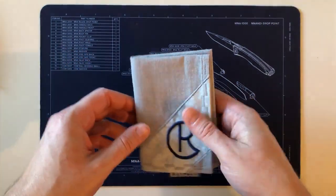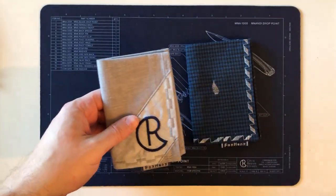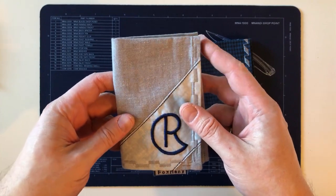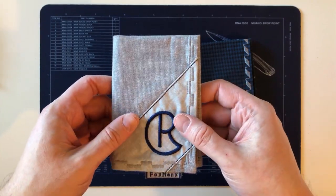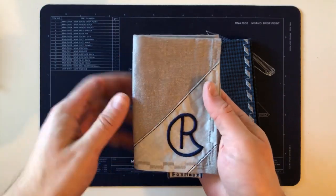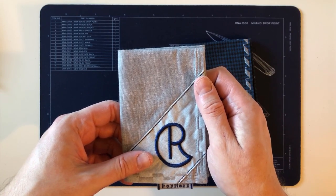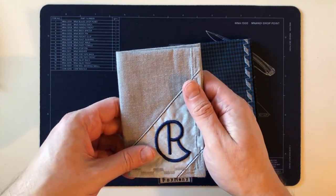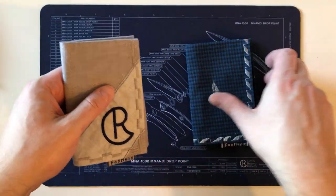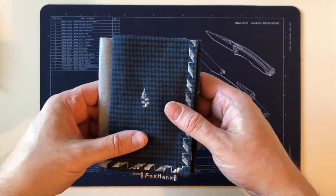Before I start, I'll say I'm probably going to tack on to the end of this video an unboxing of some Fox Hanks that I ordered. Fox Hanks is the couple who have their own company making great handkerchiefs, and they did the Chris Reeve handkerchief which was in such high demand around Christmas 2019 and around the USN show gathering.